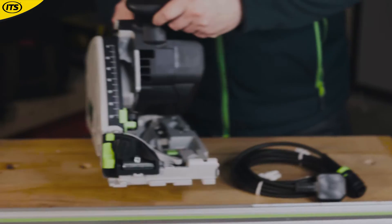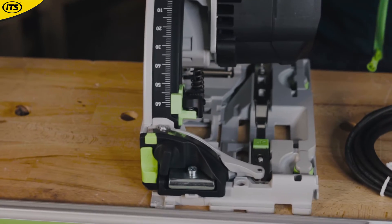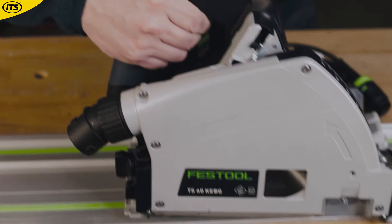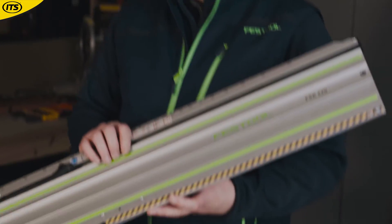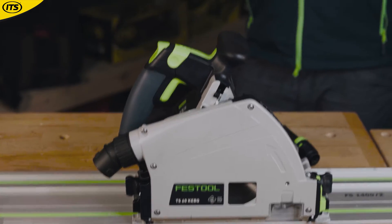Festool have also refined a few of the depth setting and angle attachments on the TS60K to make those angles and depths a little bit easier to set. There's also a lot more versatility as the tool can now be used with the cross-cutting FSK range of guide rails, allowing the machine — with a quick blade change using the fast fix system — to be used for both first fix and second fix applications.